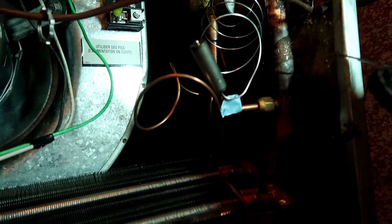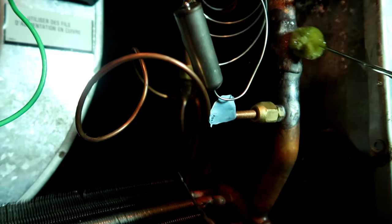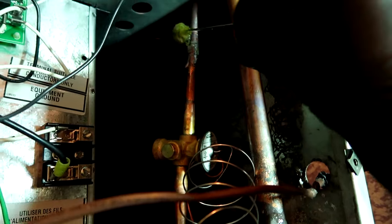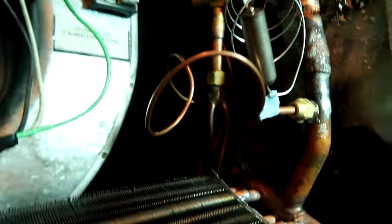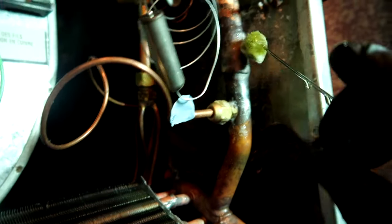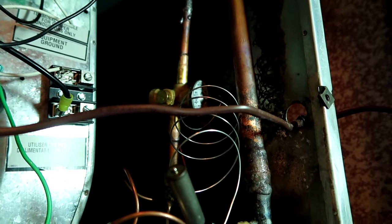If I mess up, so what - what are they going to do, ask me not to do coils anymore? I'm just going to hit it with bubbles, make sure nothing's bubbling. Check behind the braze with my mirror - if I don't see any bubbles, no bubbles no troubles. Just while the nitrogen's holding for 20 minutes, then I'll pull a vacuum and vacuum it down to 300 microns.